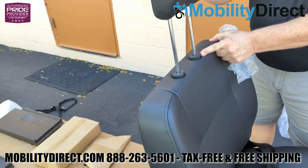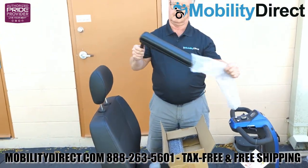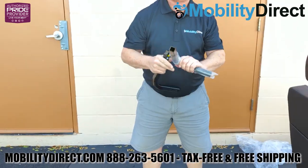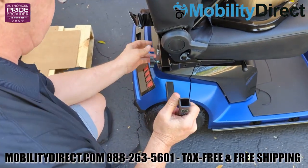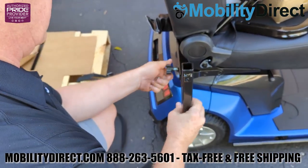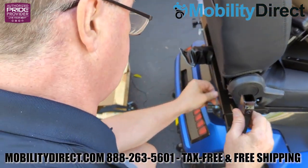Now we're just installing the headrest, which works just like an automobile headrest. There's a little tab there that you can use to adjust the height. At this point, we're going to unpackage the armrests themselves and the 90-degree elbow connectors for the armrest, which are packaged separately. Those 90-degree angles will be installed first and they're going to act as sleeves for the armrest. You'll need to loosen the tension adjustment knob and pull out the securement pin for each of the armrest rails when installing that 90-degree elbow. Slide the elbow in once you've loosened the knob and removed the silver pin, then retighten the knob and reinstall the pin.